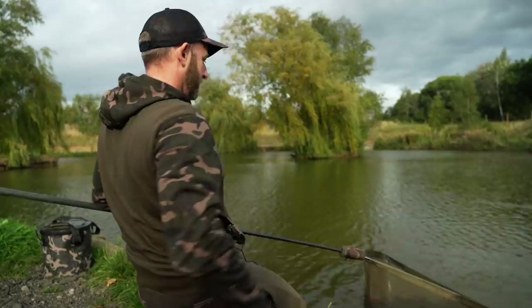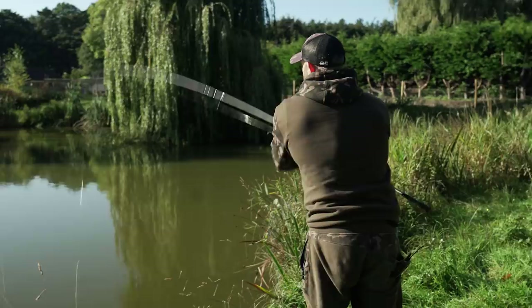I've just had a walk around the lake and I have found some fish feeding away. And I'm really keen to put another fish on the bank, so let's get going.